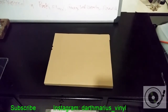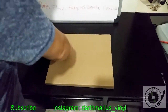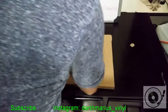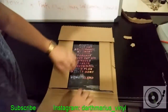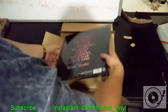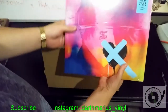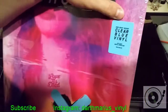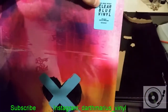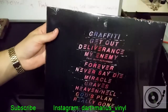Hi guys, welcome back to my channel. This is another vinyl unboxing video. Today I got this package from Amazon. As you may see in the title, this is Church's latest album — beautiful cover. This says clear blue vinyl, includes digital download, and this is the setlist.